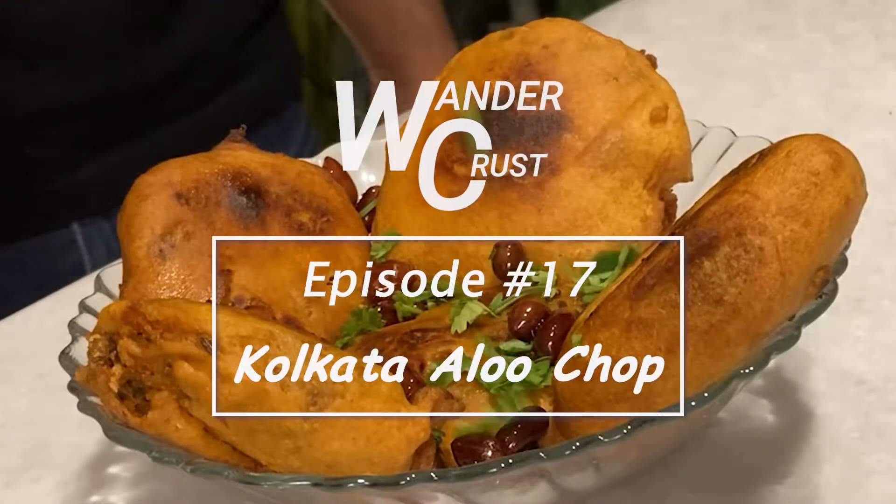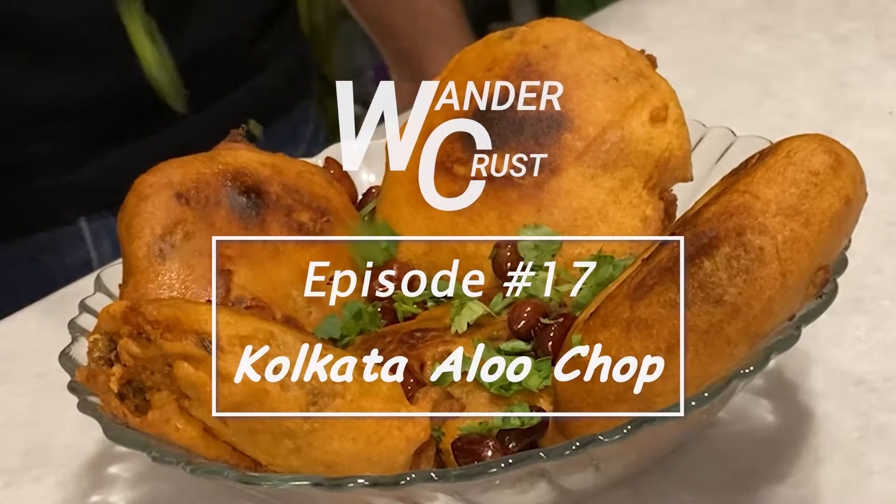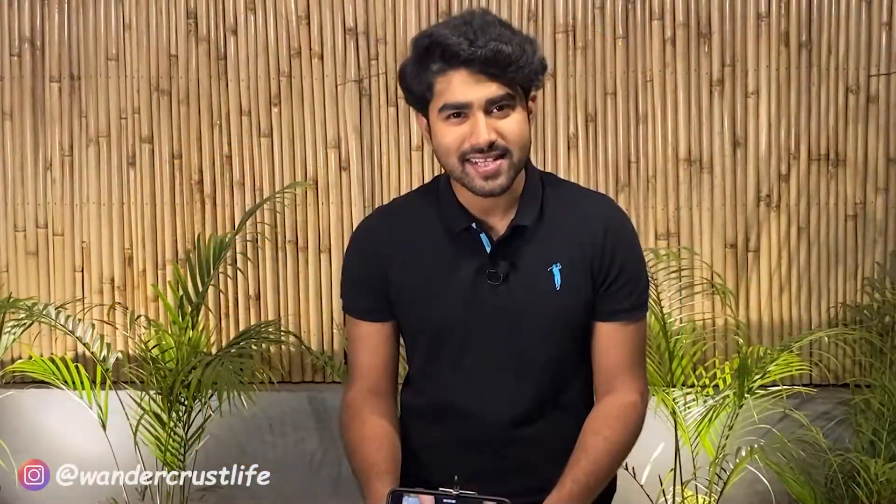So let's get to the business, and again, it's a really, really easy recipe. Hello and welcome to WanderCrust, today we make aloo chop. Aloo chop is basically aloo pakoda. And what do we do to make aloo chop? Besan. First of all, we will take the besan.